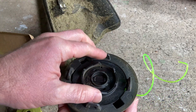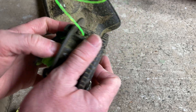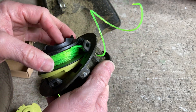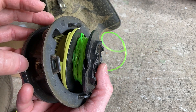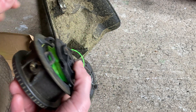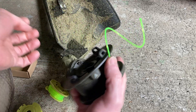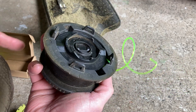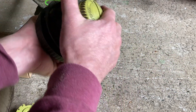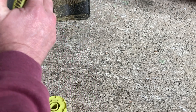What I did was I took this out and ran the string through this little hole here and also through the other little hole over here, and I pulled equal length on both sides. Then once you do that, you connect it again — pull the string through on both sides so make sure it comes out this way as well — and then put it back just like this.